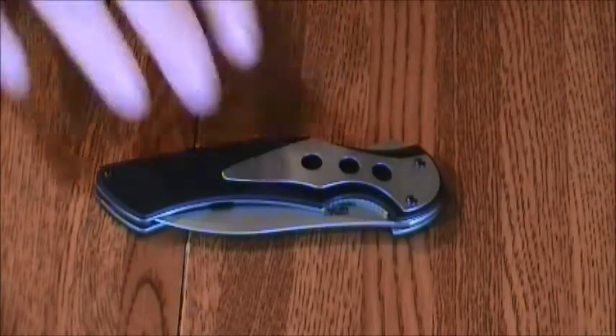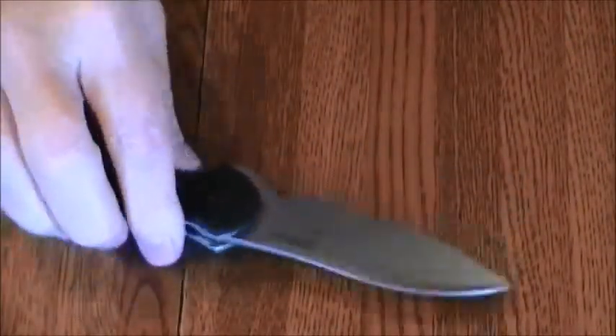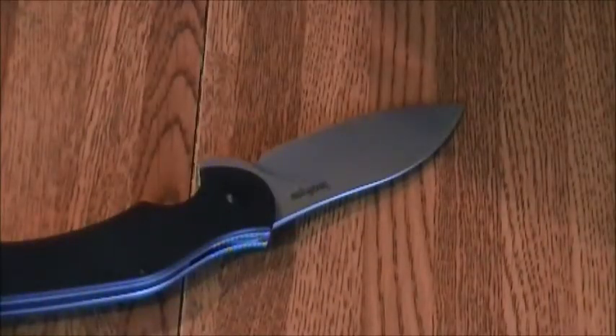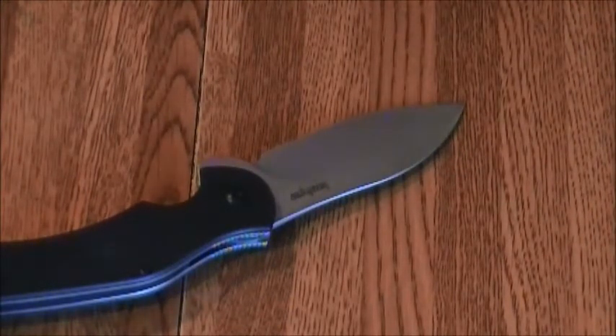The blade type is a modified drop point, and it's close to a spear point, but it looks more like a modified drop point. The finish on this is a stone wash and the grind is a hollow grind.